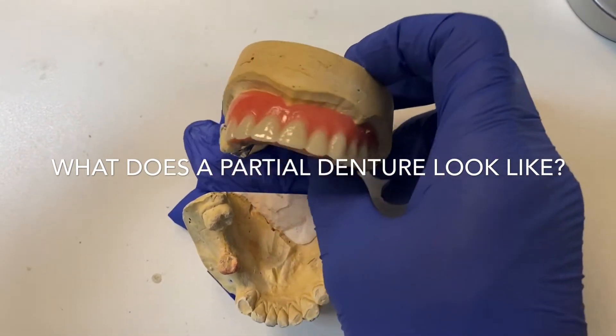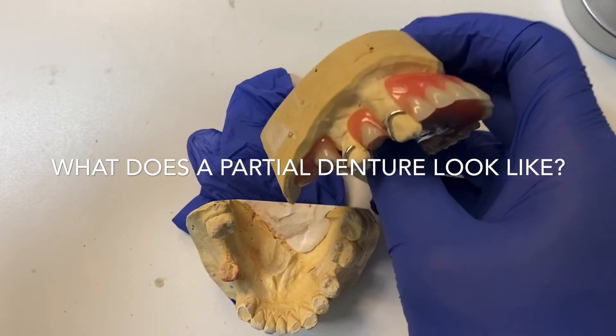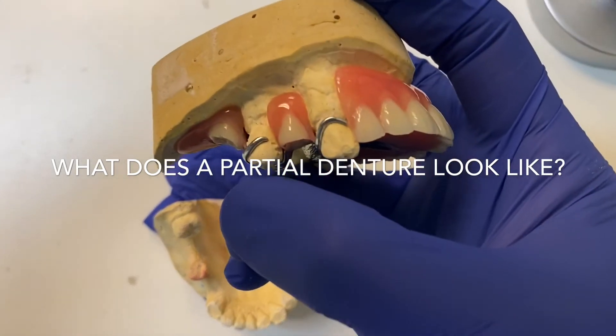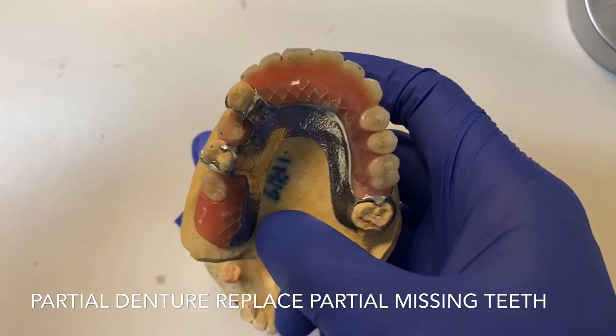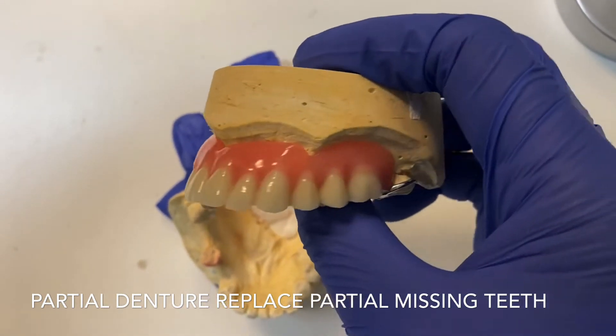This is called a partial denture, as you can see. There are only three teeth remaining in the patient's mouth — this is one, number two, and that is number three. So there are only three teeth left, and this is the illustration of a simple partial denture.